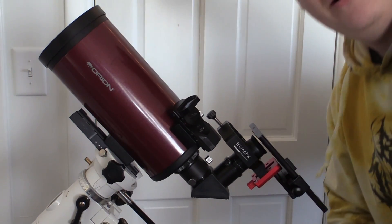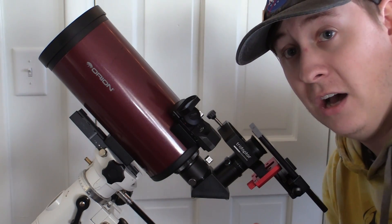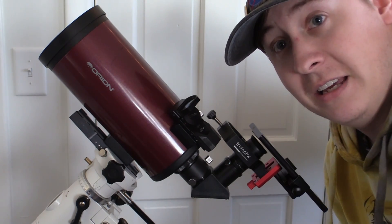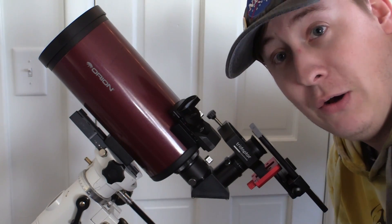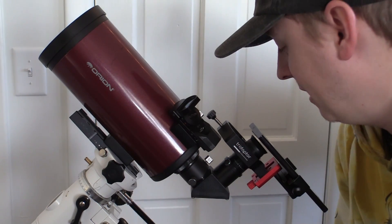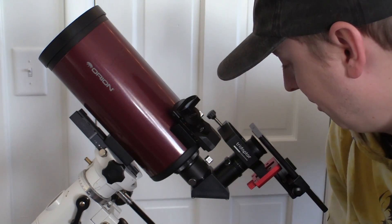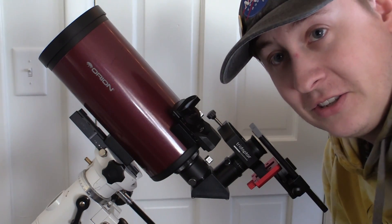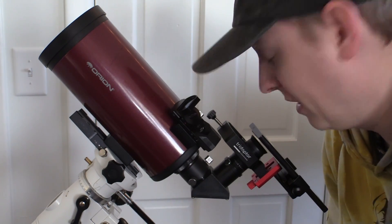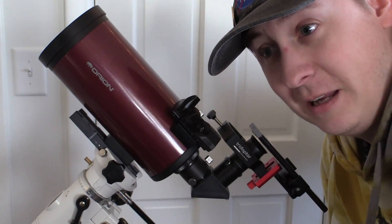The most interesting thing, given how smartphone technology has changed compared to when I used to do this, is that smartphones now have multiple cameras — three, four, even five cameras — where before there was just one. So the next test is how easy it is to align your camera to the eyepiece, get it into focus, and know which camera you're actually imaging through.